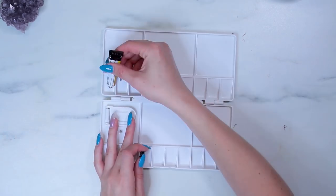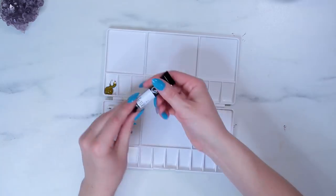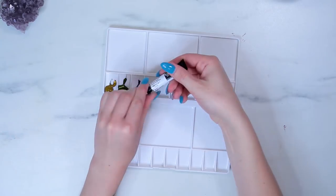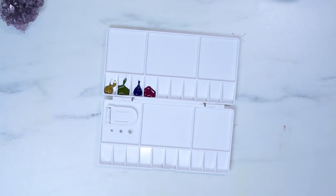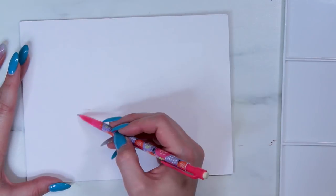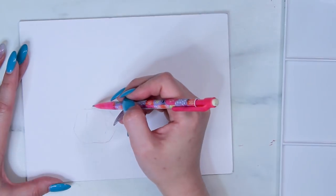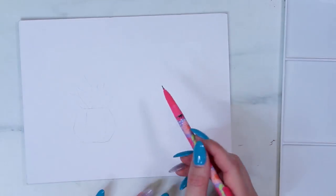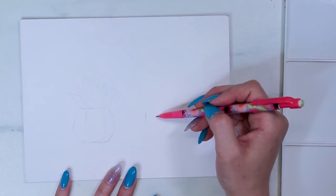That is everything in my box. I'm going to jump over to my desk and make some art with it now. If you want to see some art and how I use these supplies, come on with me. The first thing I did was fill up the plastic palette with the four paint colors. I really loved the colors — they all felt really natural and inspiring. I decided to use them to paint a couple little succulent and cacti plants.